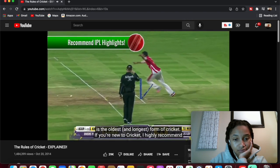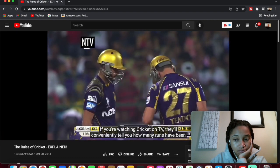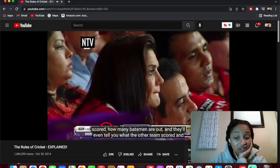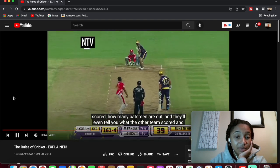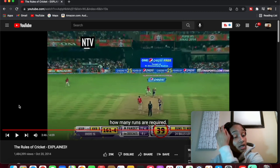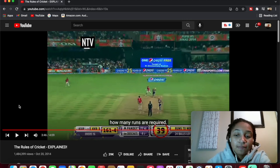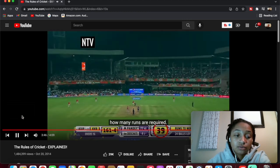If you're new to cricket, I highly recommend watching the highlights of any Indian Premier League game to start with. If you're watching cricket on TV, they'll tell you how many runs have been scored, how many batsmen are out, and how many runs are required. What channel is cricket on? Because I need to watch it! Is cricket in the USA or is this out of the country? That's my next question — I got so many questions. I really hope y'all know cricket because if y'all don't know cricket, I don't know who I'm gonna get my answers from.